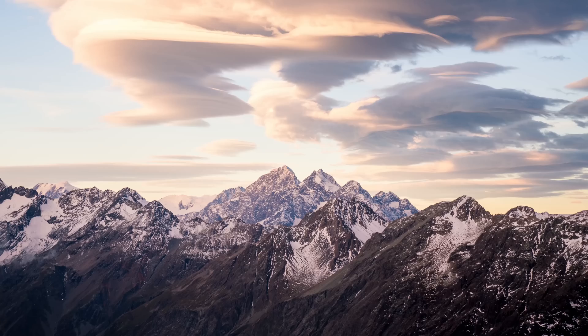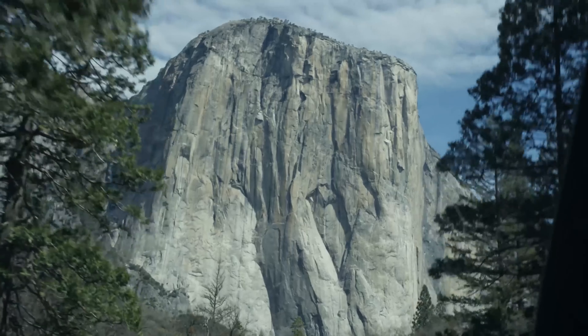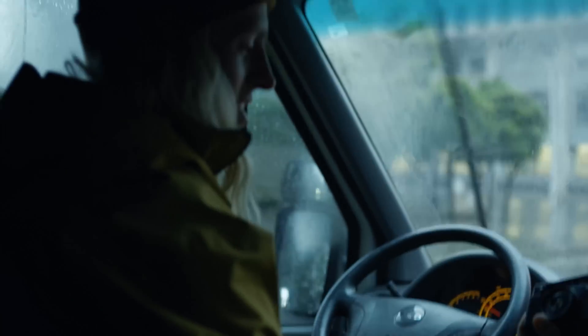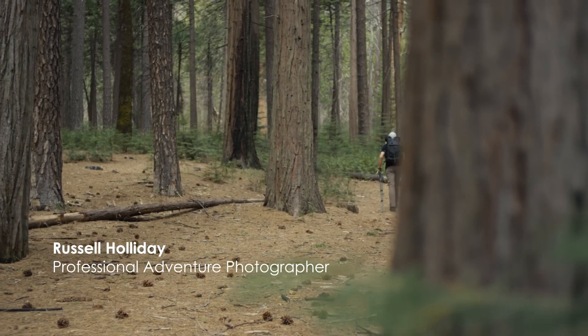A lot of the most meaningful photographs come from traveling to places that people have never experienced before. And the effort that goes into capturing that moment for people to enjoy — those are the moments that I live for. Those moments are rarely captured under the best conditions. Adding Riverbank to my gear kit enables me to go further off the grid and handle any situation.